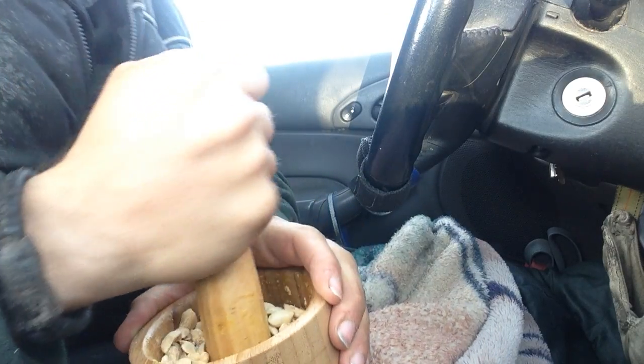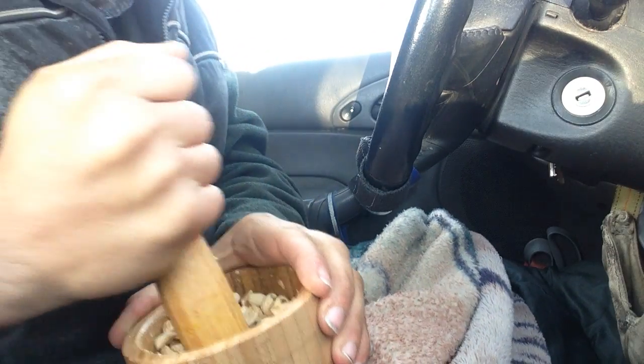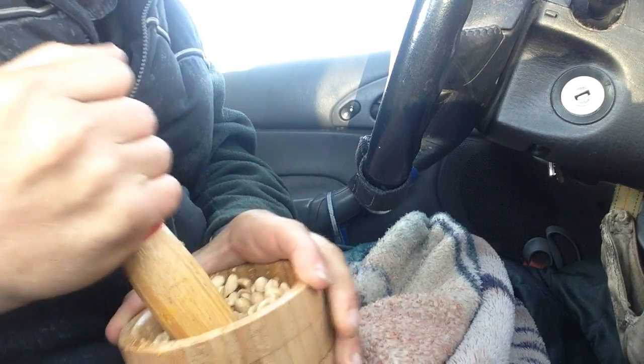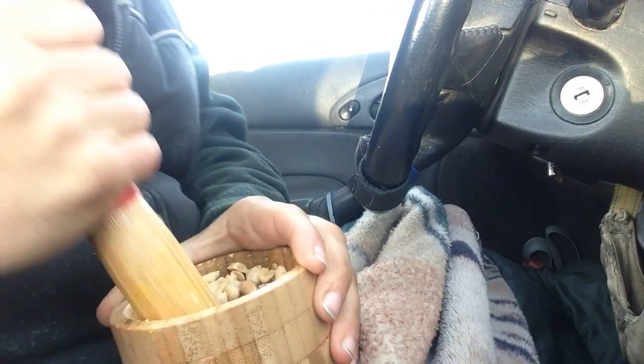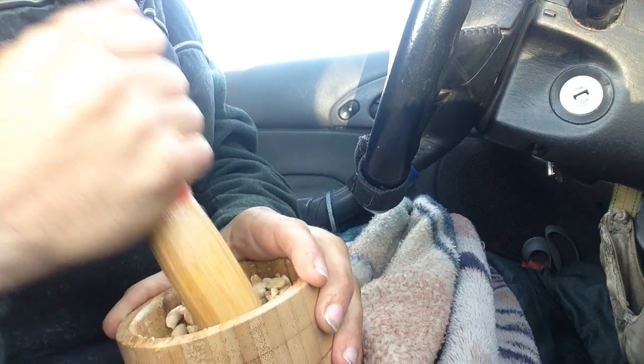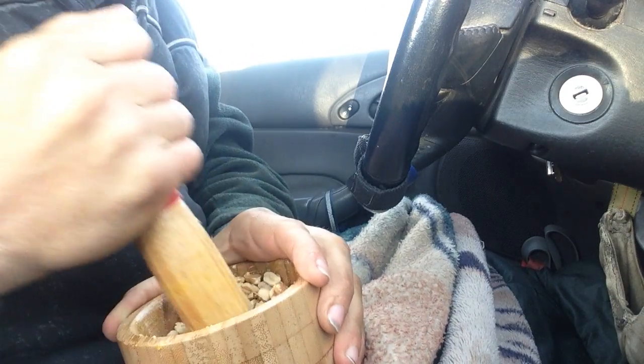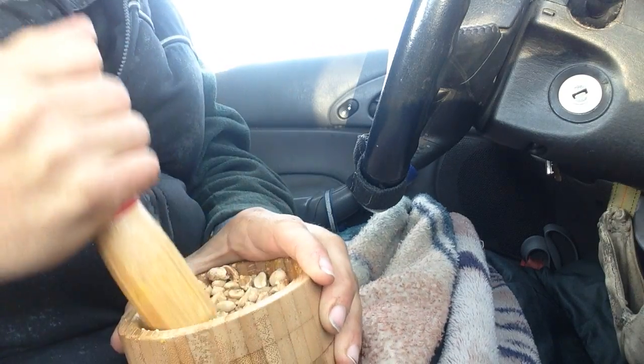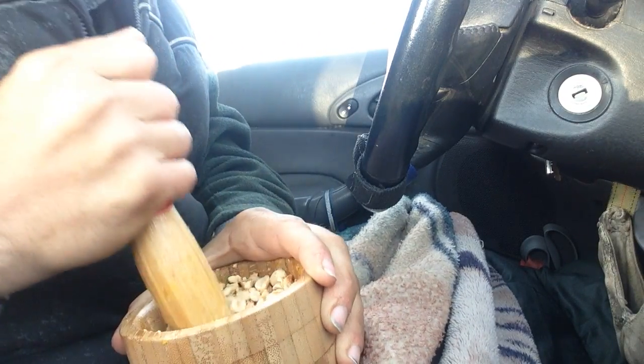It turns into a bit of a peanut butter. There's a little more fat in these crushed peanuts after you've gotten them crushed to a nice paste than the actual peanut powder. With peanut powder, they're able to remove the fat, so it's a process that's a little unnatural.